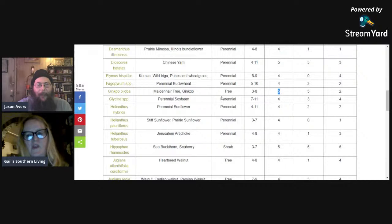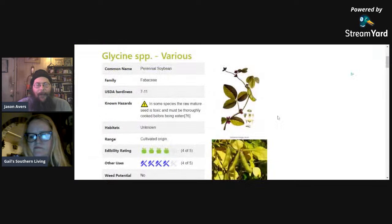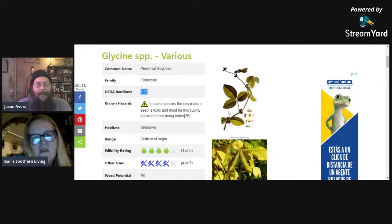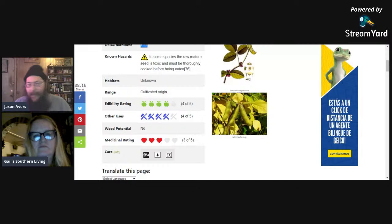We have perennial soybeans — did you know there was a perennial soybean? It's a nitrogen fixer, growing from zone seven through eleven. If you're in the south, here you go. Some species have raw mature seeds that are toxic — they must be thoroughly cooked before eating. I've actually seen these growing wild near a wildlife and preserve area called Turkey Mountain not far from here, where they have bike paths and I like to go tramping through the woods.